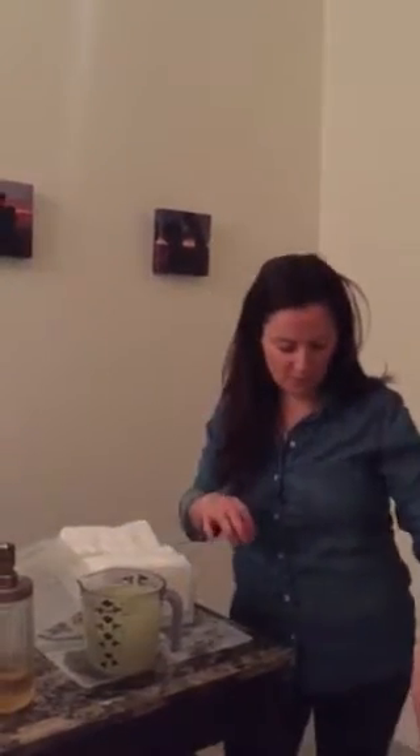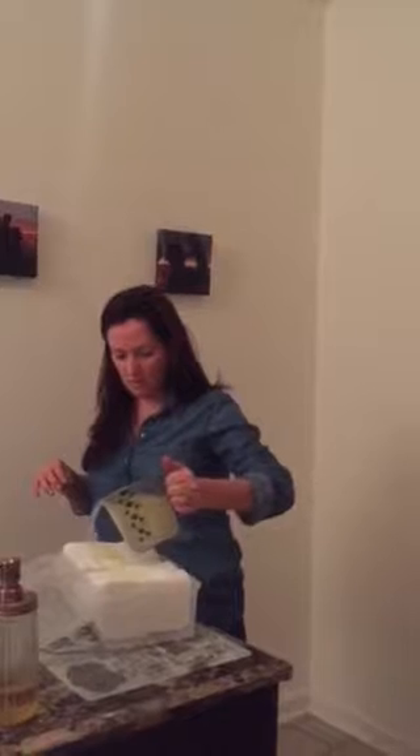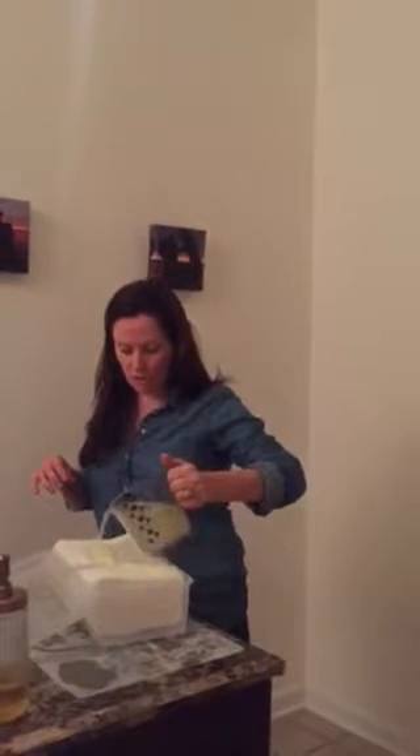You mix this concoction. I'll put the lids back on everything because we have a toddler who can pull stuff down. You want to make sure you mix it all first, and then you basically pour it over the wipes.